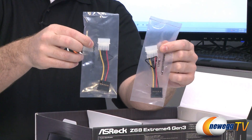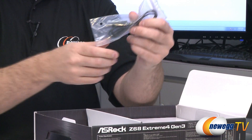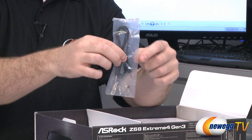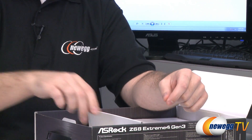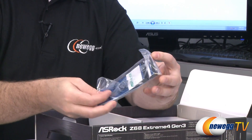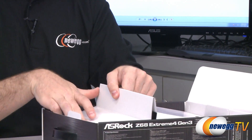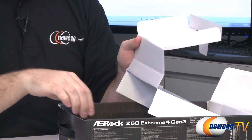Here are a couple of Molex to Serial ATA power adapters, an audio cable — standard eighth-inch audio connector — and wow, this is a floppy cable. So if you're going with a floppy drive they are including a floppy cable, which means there are floppy ports on the board.